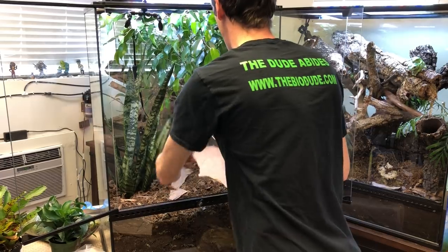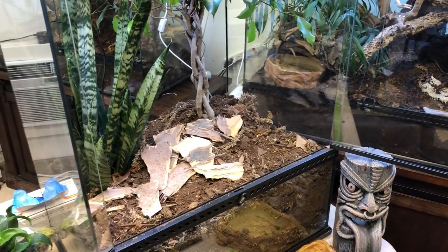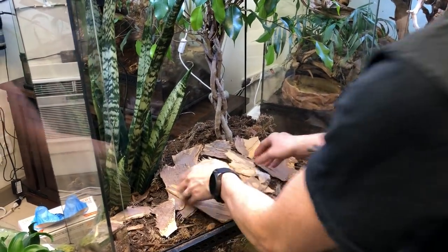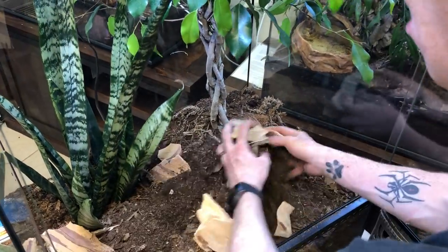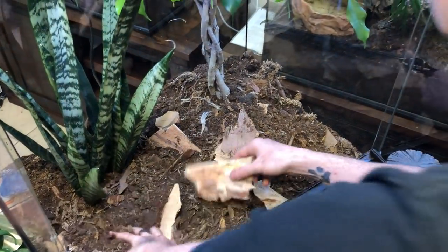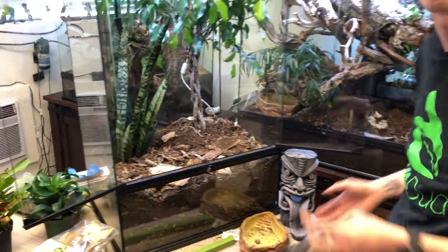I'm going to break up some of this bark and mix it in with the substrate. There's already cork bark pieces mixed in. What's going to happen is as this bark slowly gets absorbed by water, it's going to become a microbial hotspot in the soil to help your plants get organic nutrition, as well as your soil. Think of these things as a longer lasting fuel source to maintain the integrity of your soil.